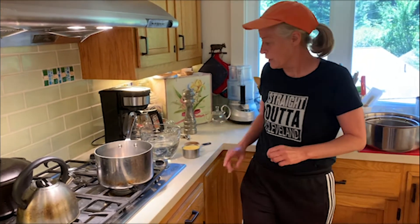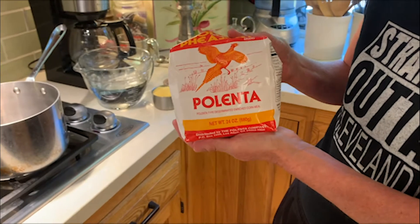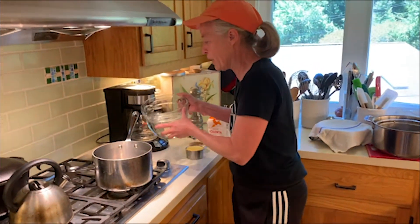First, I'm going to show you the polenta. You can also make these with the pre-made polenta, but I'm a homemade kind of gal so I'm using this polenta. What we're gonna do is take four cups of water.